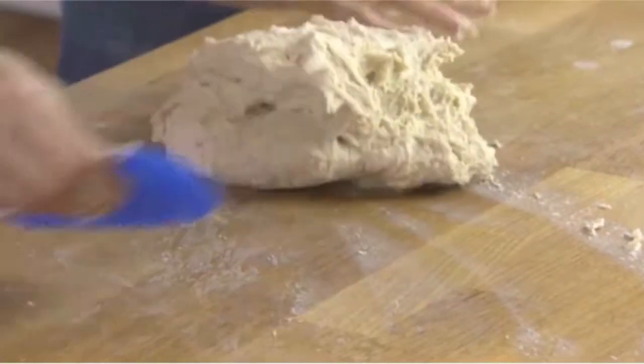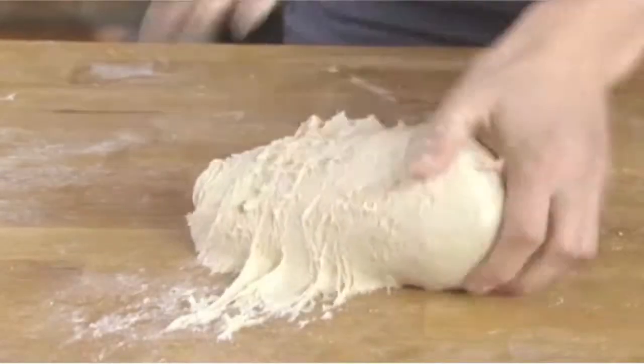It's not really hard work, is it? It's quite nice work. How long do you need to do this for? Roughly about ten minutes, but it largely depends on how you knead.